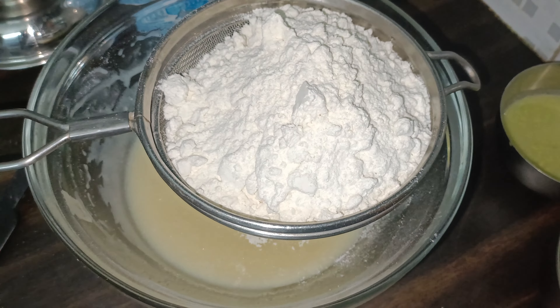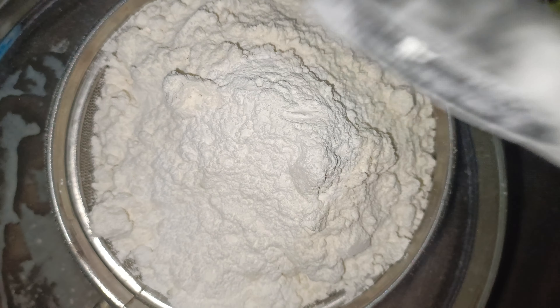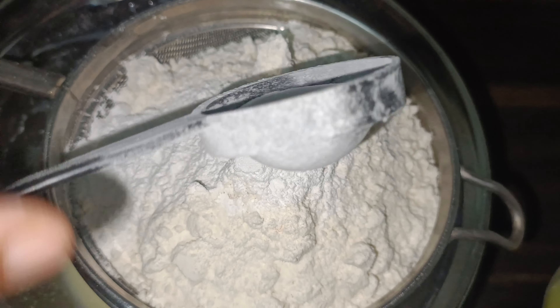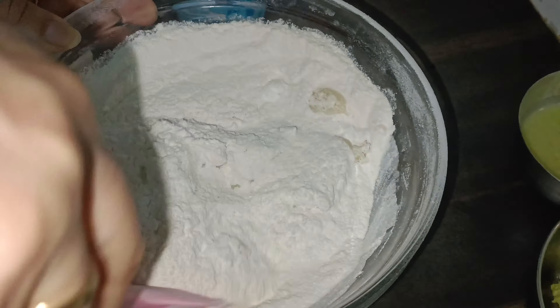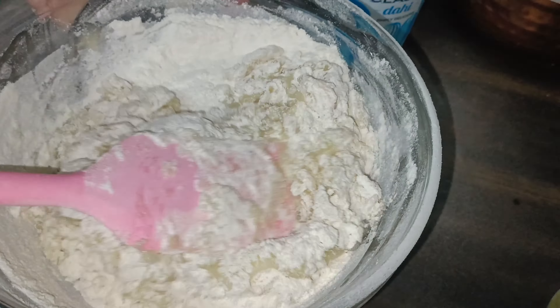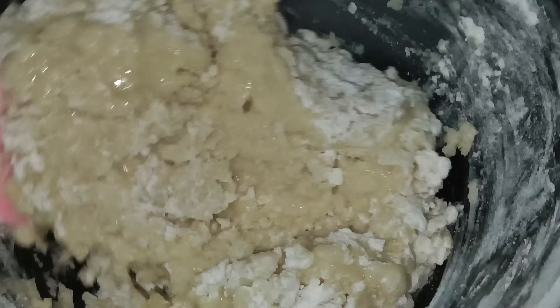Now we add 1 teaspoon of baking powder and 1 teaspoon of baking soda. Mix them well with the wet ingredients using the cut and fold method.